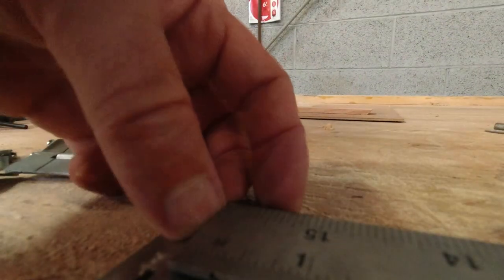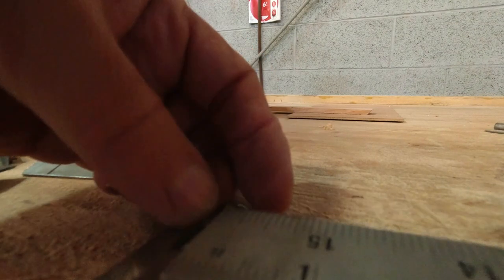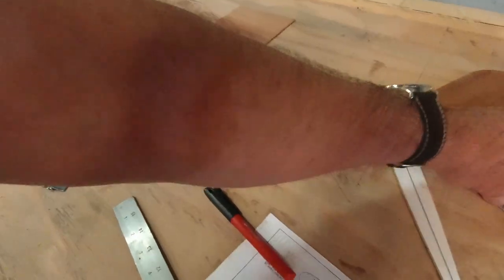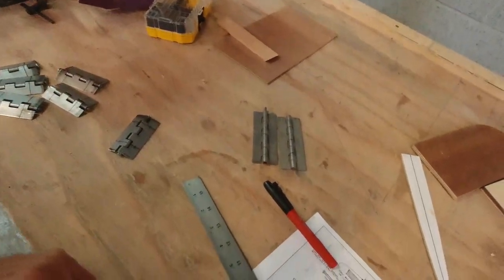Let's just pick that up a little right at the center line. I'll get the rest of these marked and then we'll hit the drill press and get them all drilled out. At the same time I'm going to go ahead and mark up the hinges for the rudder pedals and get those drilled while we've already got everything set up here. Let me get these all marked out and then we'll drill some holes.